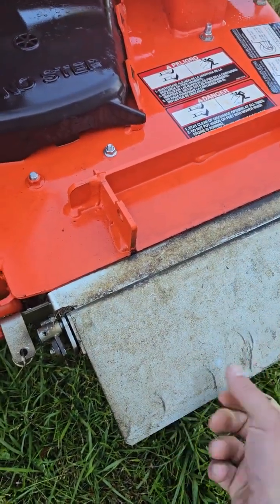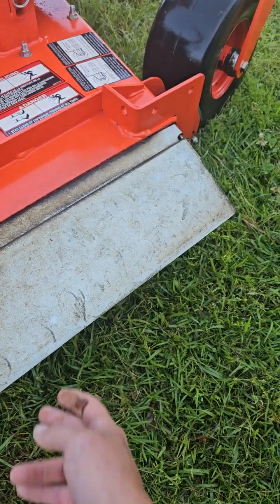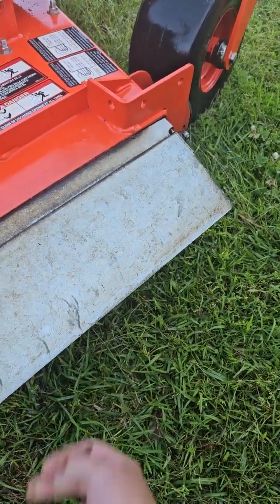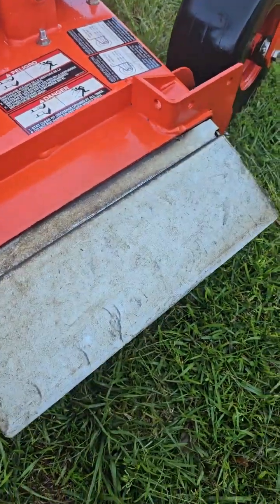The other problem is this plate is really thin. There's not a whole lot to it, so it bends really easy. And if this thing gets bent or warped at all, the whole chute blocker just doesn't work the way it's supposed to.